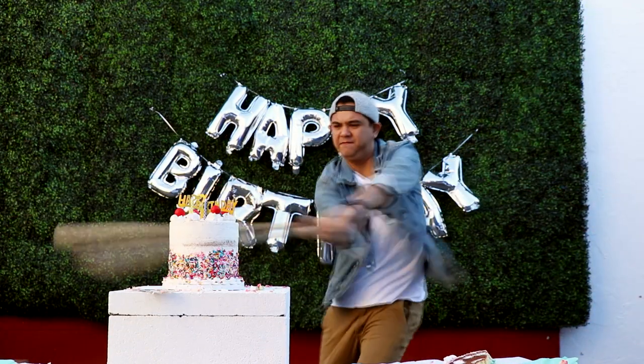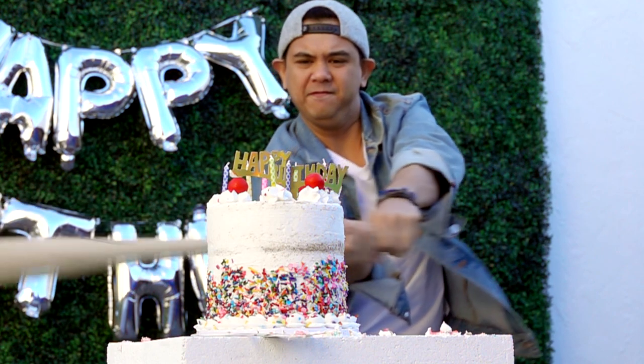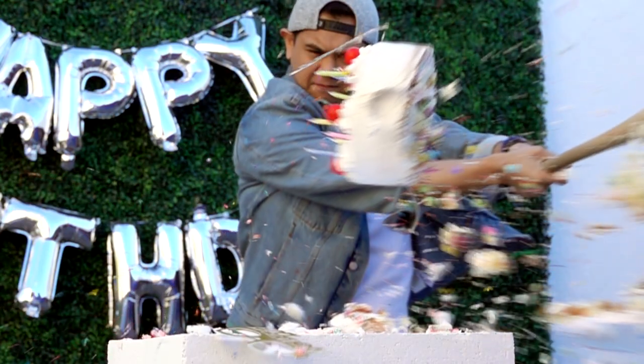The last cake was definitely my favorite to smash. I love that the top layer was still in one piece when it flew off the cake board. It wasn't fun to clean up, but it was so much fun to smash.